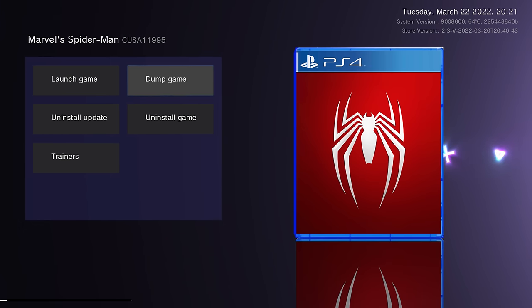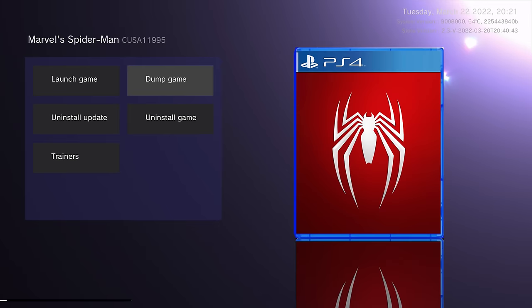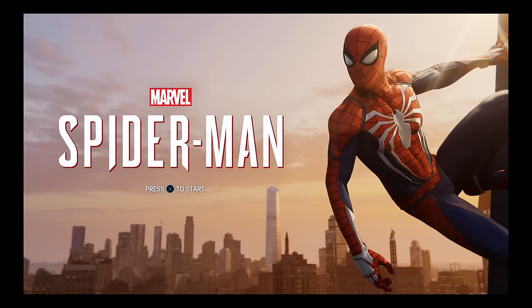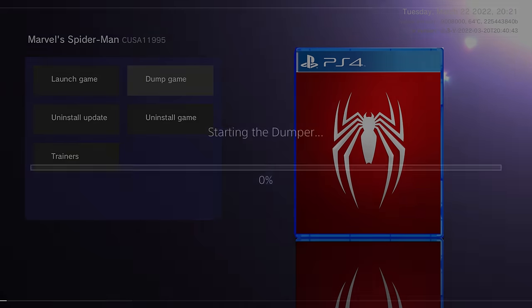We're going to select Dump Game. Make sure the USB drive is plugged in and has enough storage space to fit the whole game plus the update — it must be exFAT format, and it can be a USB or external hard drive. Hit Dump Game, click OK to the message, and it will automatically launch the game. It suspends the homebrew store and launches the game. Wait until you get to the start screen or main menu, then hit the PS button, open the homebrew store again to suspend the game, and start the dumper.